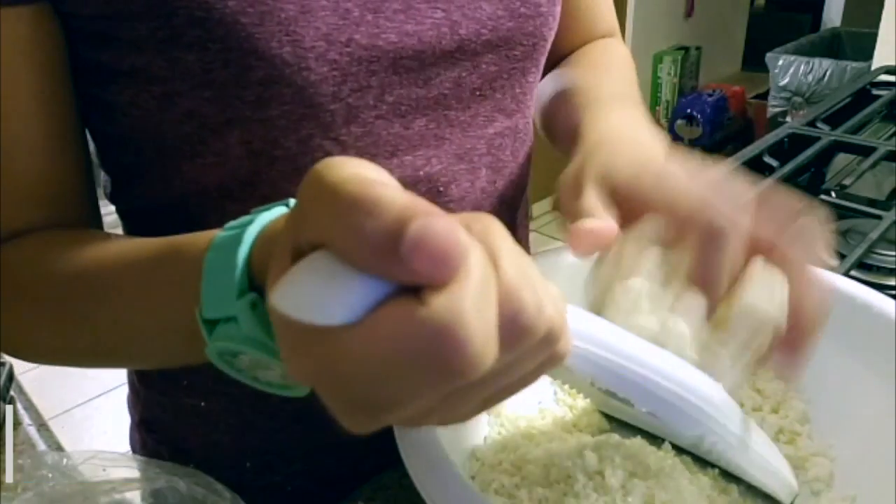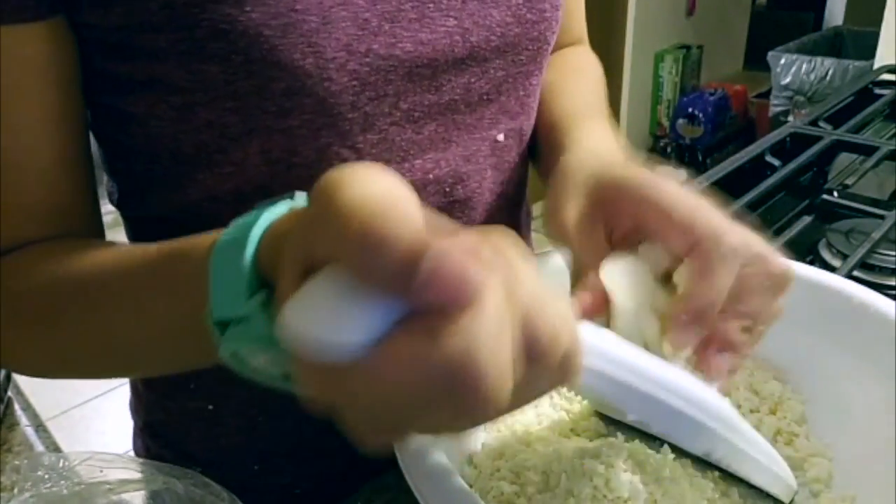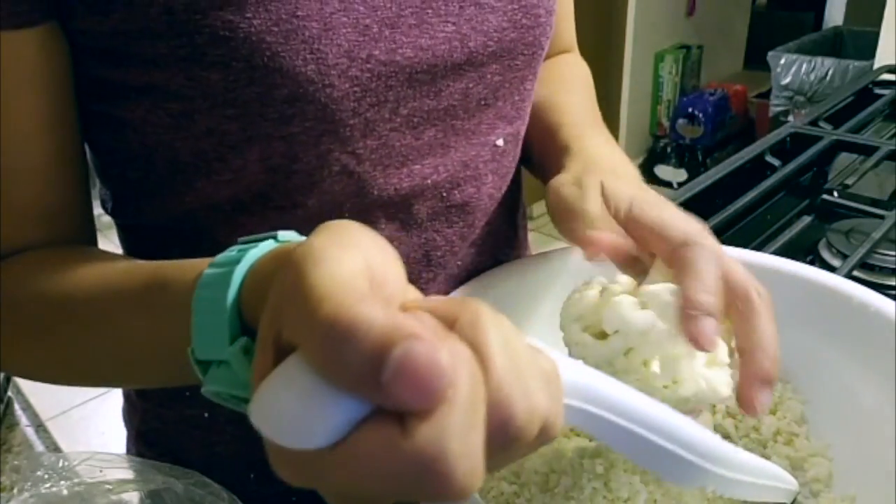Once we get two cups of cauliflower grated, then we're gonna proceed with making the pizza.